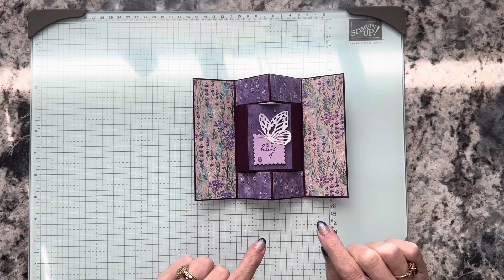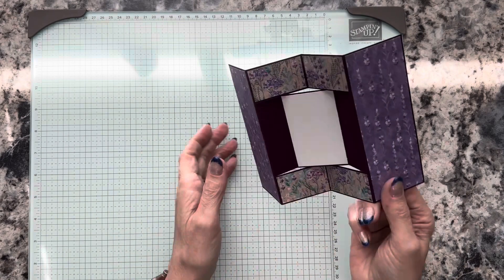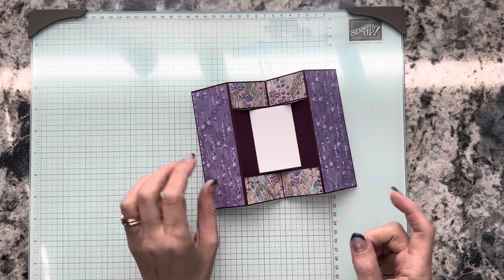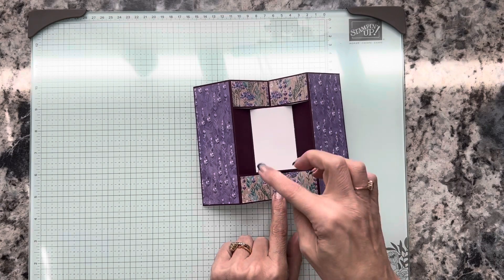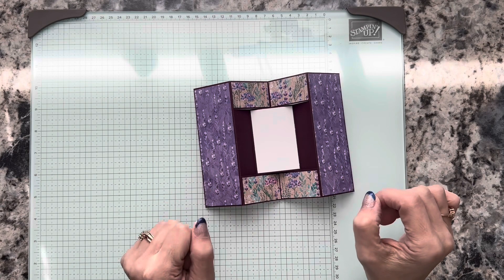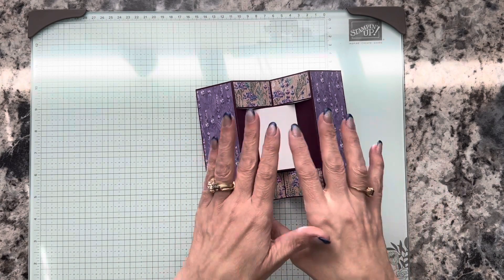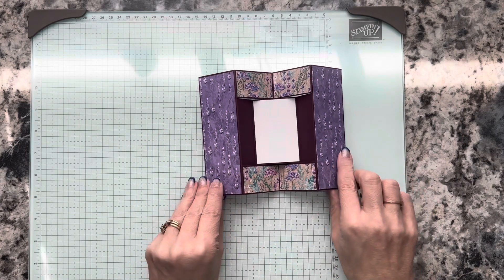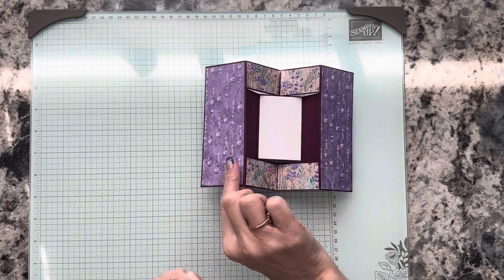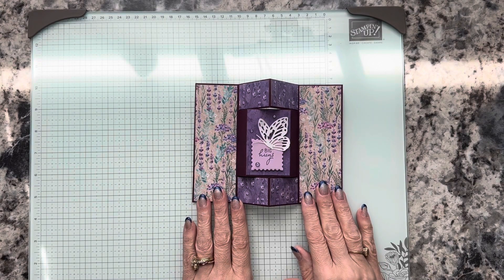We're going to feature the designer series paper. Another thing I did with this card that I don't normally do is I also decorated the back. The reason being is that's where I put my white piece that I could sign — write a message to whoever I'm sending it to. So I went ahead and decorated the back, and we're going to do some scoring and some cutting.